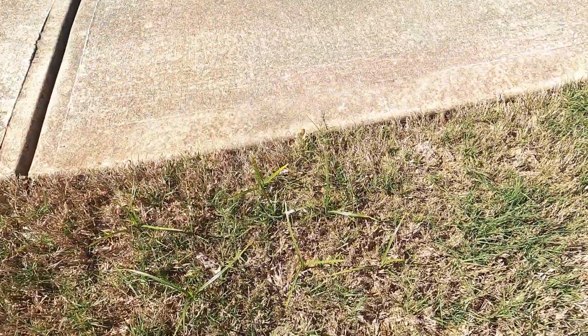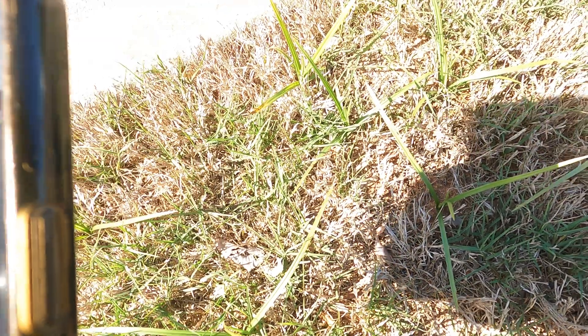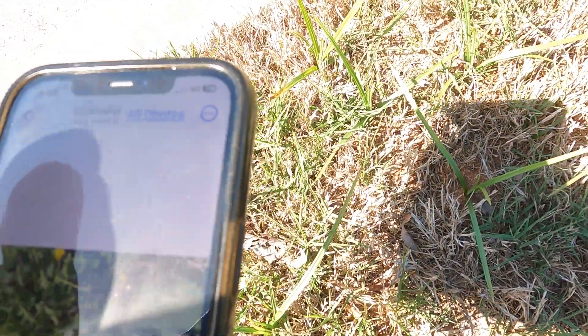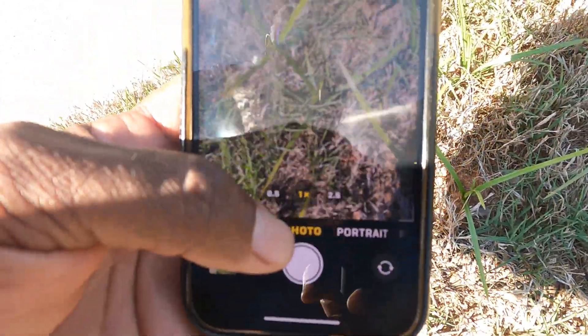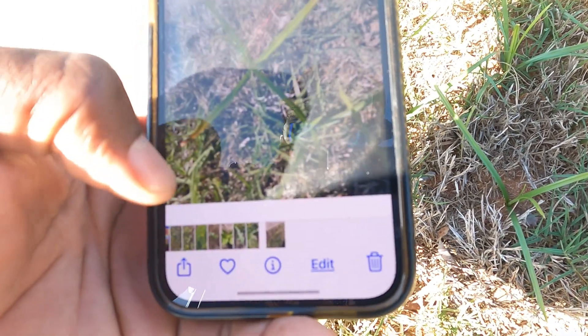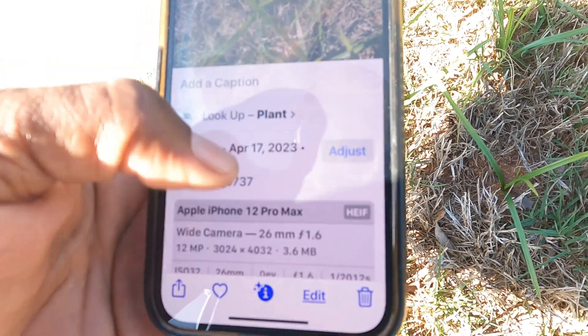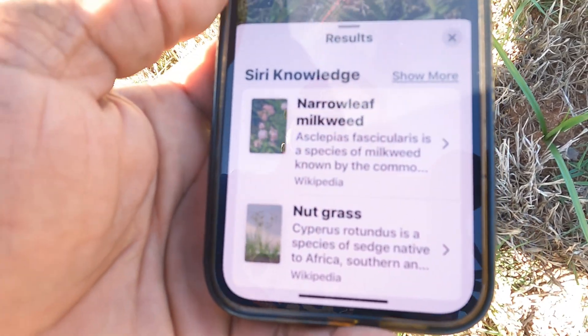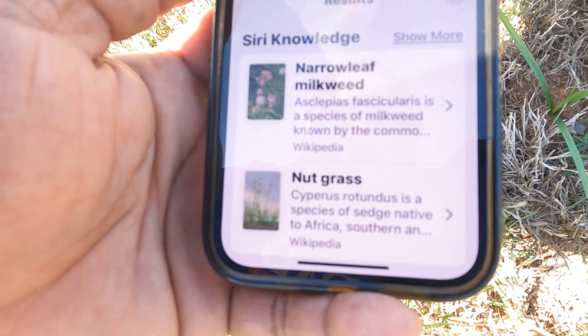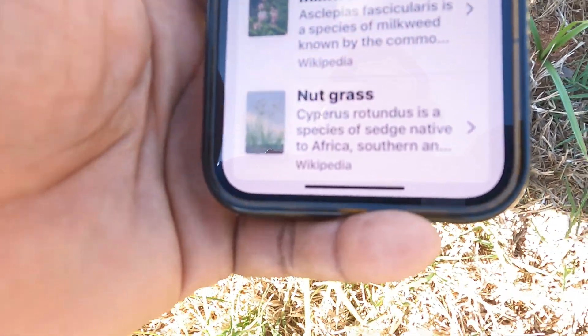All right, here's the nutsedge right here — some people call this nutgrass. We'll come back out. We're going to take the photo, hit that little button, hit the eye, hit 'Look Up Plant,' and you see it has two options down there: narrow leaf milkweed — we know it's not that — then they got nutgrass down there. That's the nutsedge.